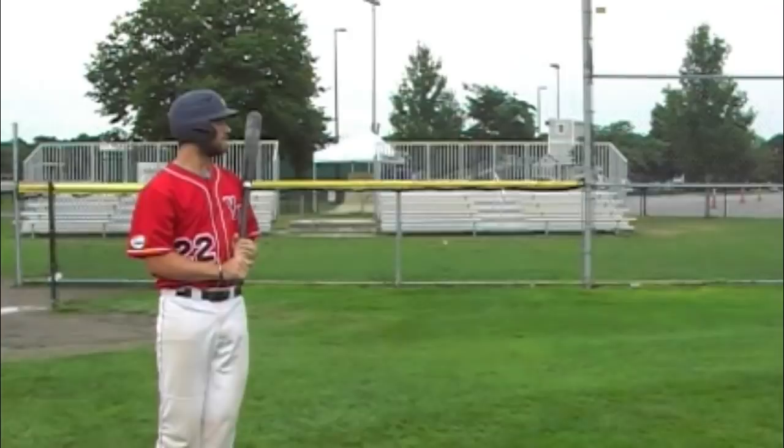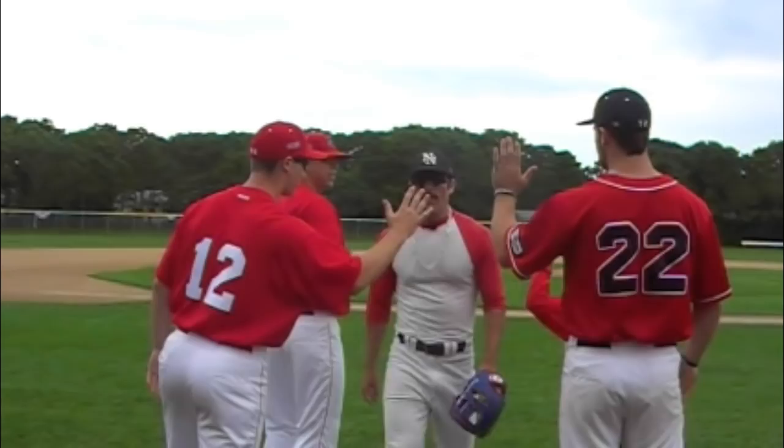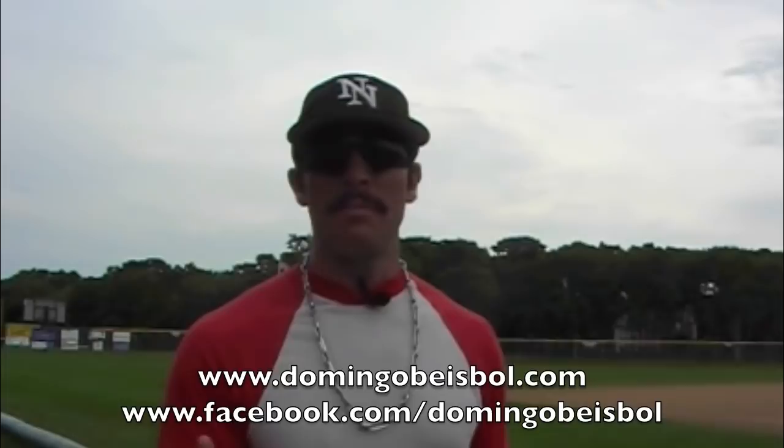Now I just struck three batters out in a row. I don't need anyone to tell me I did a good job — I already know. That's how you intimidate people when you come in from the bullpen. I'd like to thank the YD Red Sox of the Cape Cod League for helping me out with the video. Make sure you keep watching.